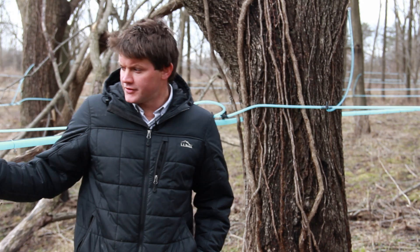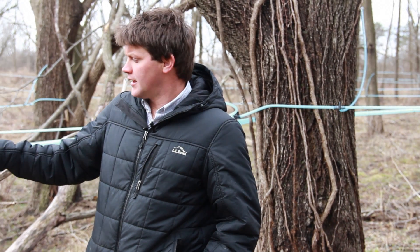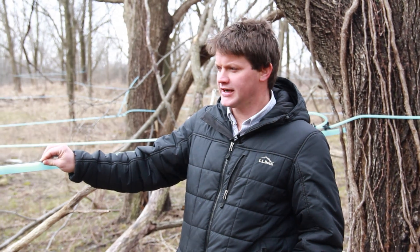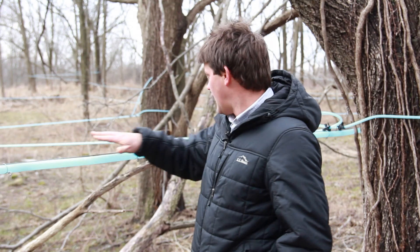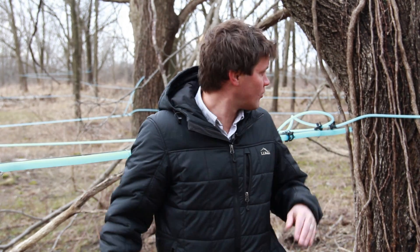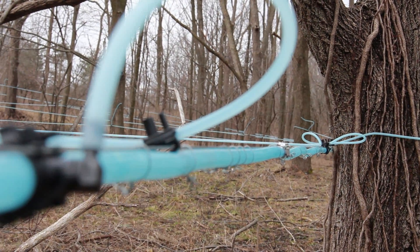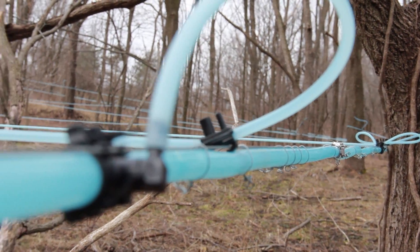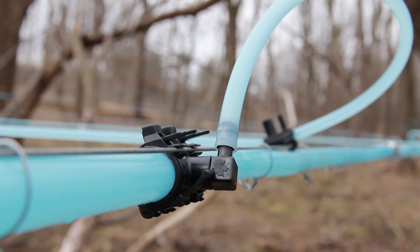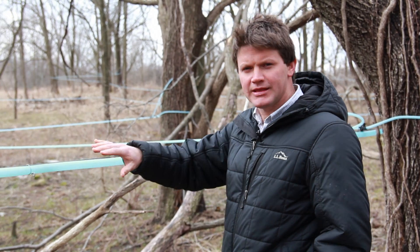So we have here our main line — it's three quarters of an inch in diameter. First, we strung a 12 and a half gauge high tensile wire at an even pitch, a 3% grade along the slope of this little hill. Then we brought the tubing underneath it and tied it up with wire ties about every 12 to 18 inches to get it nice and tight. So we had our main line all set up.